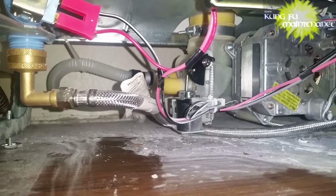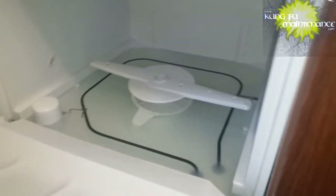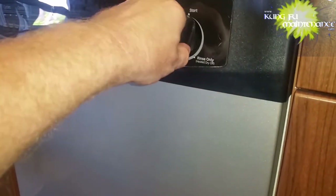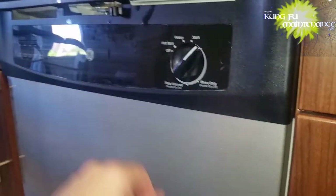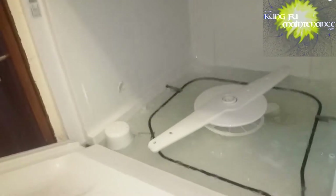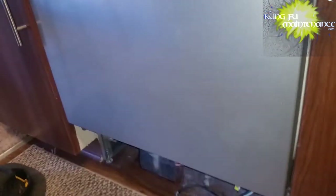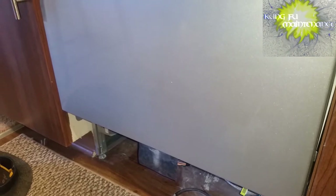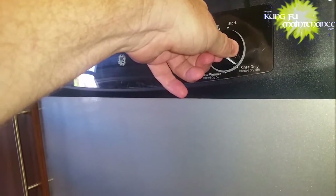Here it's in the drain cycle, and you can see the solenoid releases once the power is turned off — it should open. Back in the fill cycle. It's definitely pumping water with no problem pumping water. It's all in the drain. You can see the drain — the solenoid falls down, no problem.